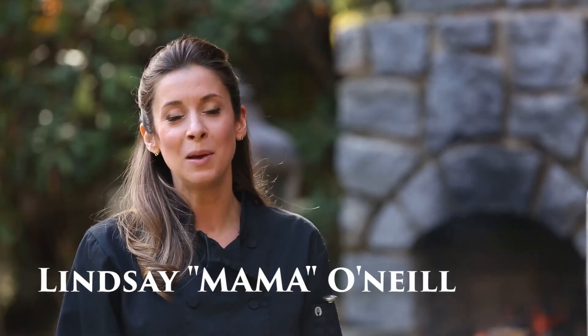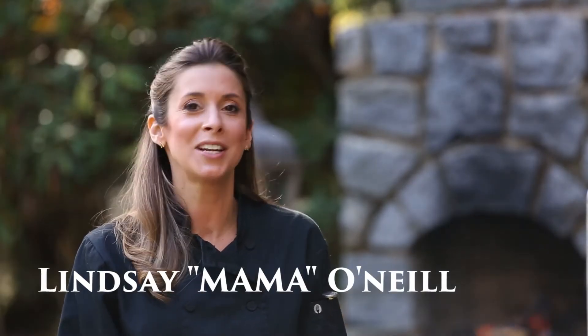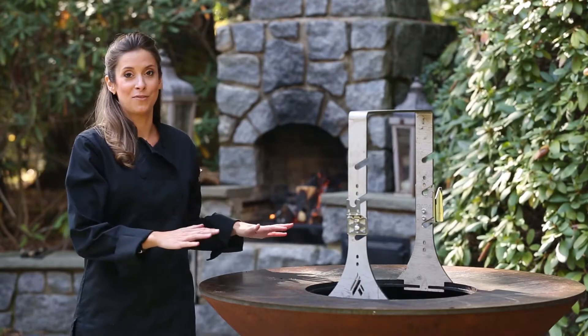Hi, it's Lindsay, Mama O'Neill, and I'm here today to show you how to cook an entire Thanksgiving meal on the Artflame.